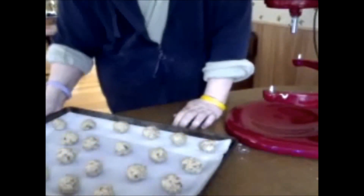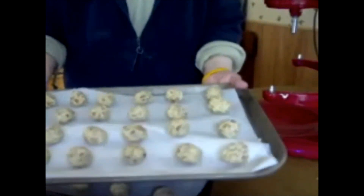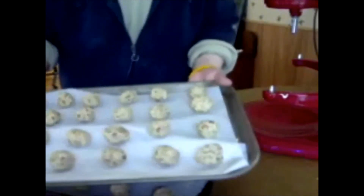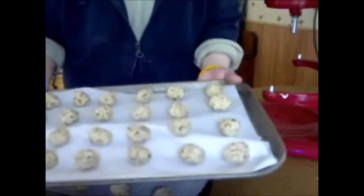We got about 48 from that recipe. I'm going to put these in my preheated oven — it's on 300 degrees and I'm going to bake them for 25 minutes. When we come back, I will show you how to make them into snowballs, and that's the fun part. Even the kids can help you on that. Be back when these are out of the oven.